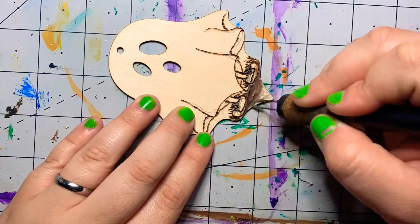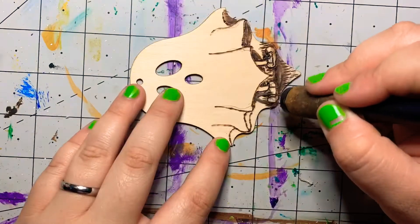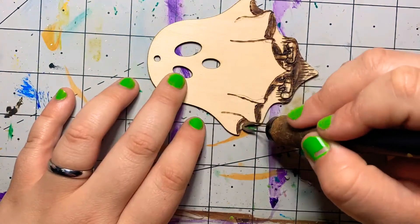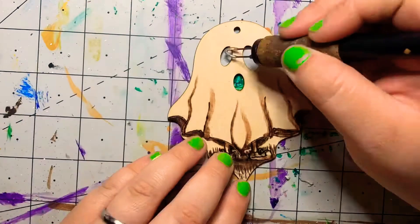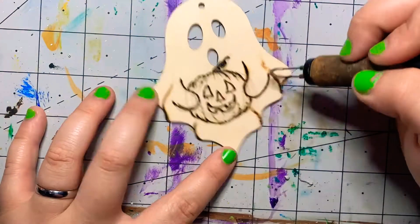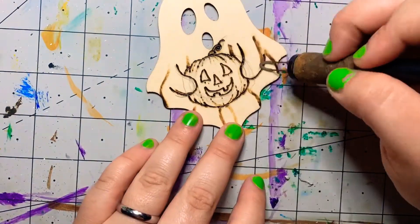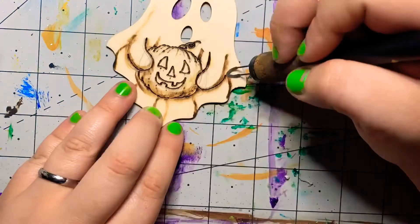Yeah, these ornaments — I'm going to be listing them on my Etsy shop soon. I haven't decided if I'm going to do a set price or sell them individually. I feel like they look better on a tree together, but I also like trees that are full of variety as well, so it's just going to be a hard decision.